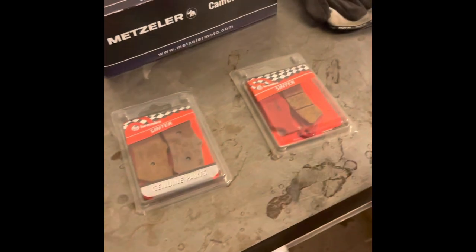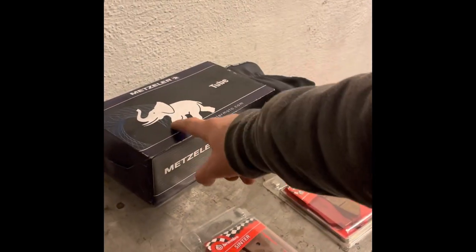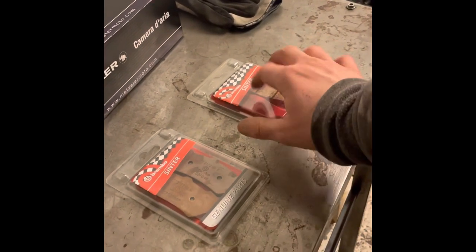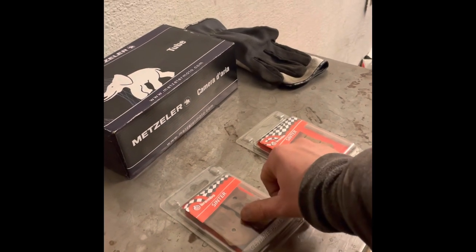I've been to a place called RWS Motors and picked up some parts: an inner tube for the front tire and also new brake pads. These two are going on right now, today.